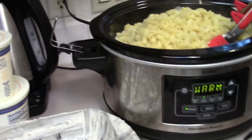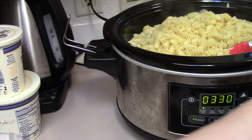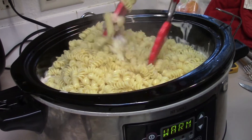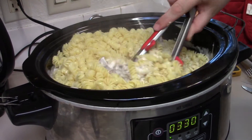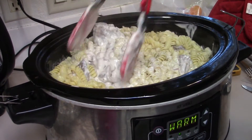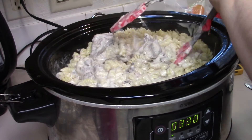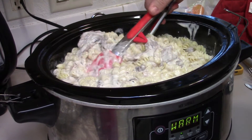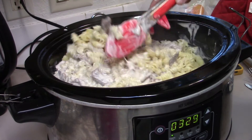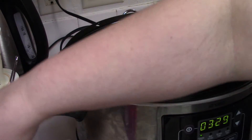Now we've got our noodles in the crock pot. We're just going to stir everything together - and that is a whole bunch! You can add corn to it if you want; you don't have to. I usually just put green beans on the side or some kind of vegetable so the kids can have a vegetable, or a little fruit cup. It's pretty good with pretty much any of those. Now that it's done, we're just going to dish it up.